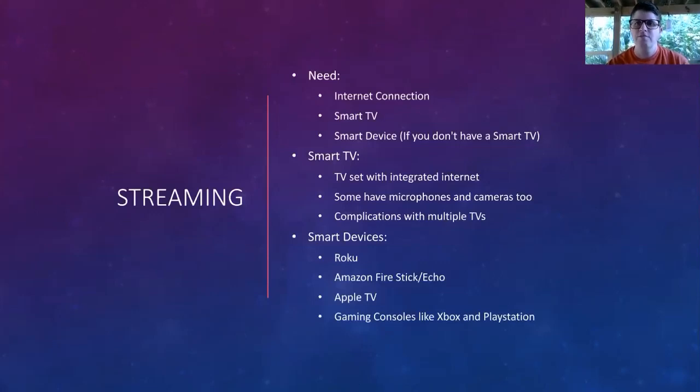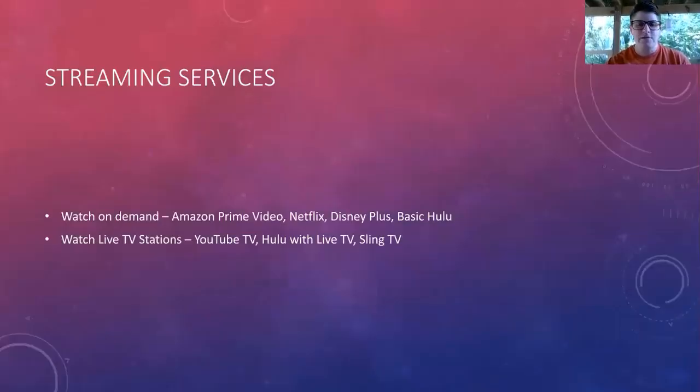Sometimes there are issues if you have multiple smart TVs and you're trying to use the same streaming account. There's a ton of different streaming services out there — what I have listed is just some of the biggest ones. You have two different types: watch on demand or watch live TV stations. Amazon Prime Video, Netflix, Disney Plus, and basic Hulu are all on-demand — you look through their library and decide what you want to watch right now, and you don't get any live TV stations. Things like YouTube TV, Hulu with live TV, and Sling TV have live TV station options, so you could watch a live football game or a live TV show.